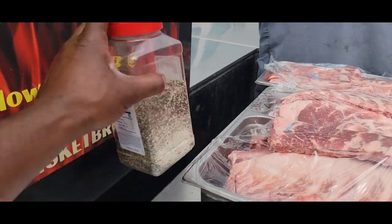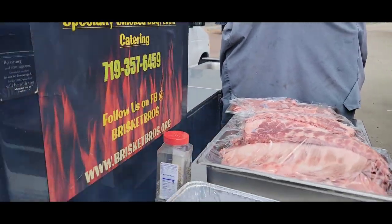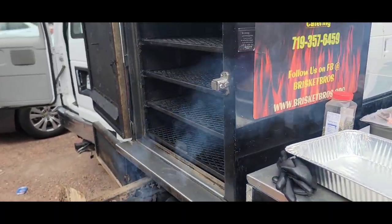I'm only going with salt and pepper and I got a little bit of garlic in here — that's all I'm using. Keep it simple! Blessings to you, let's get it hopping and popping.